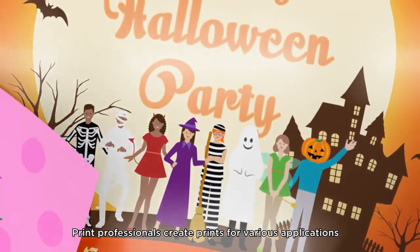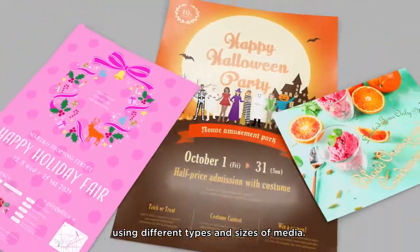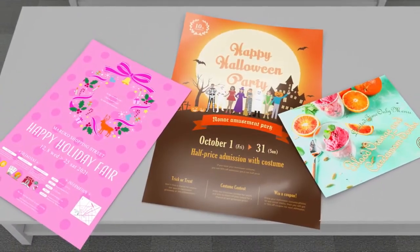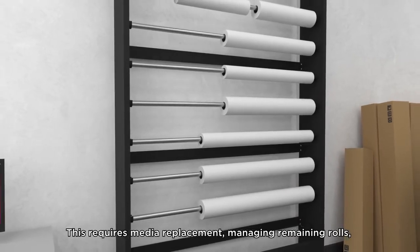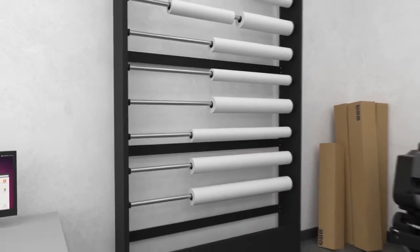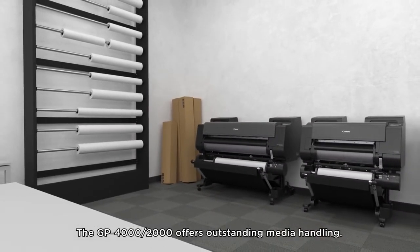Print professionals create prints for various applications using different types and sizes of media. This requires media replacement, managing remaining rolls, and other complicated work. The GP-4000 and GP-2000 offer outstanding media handling.